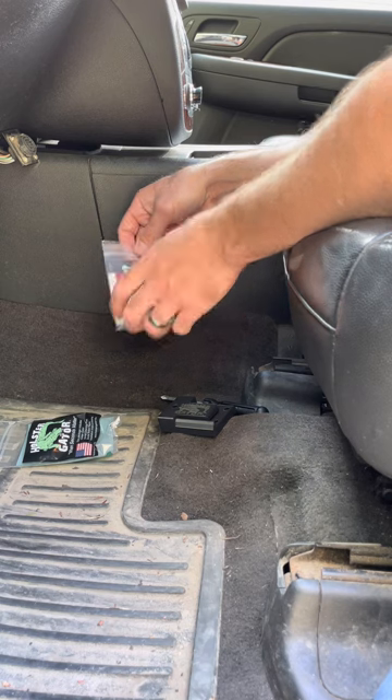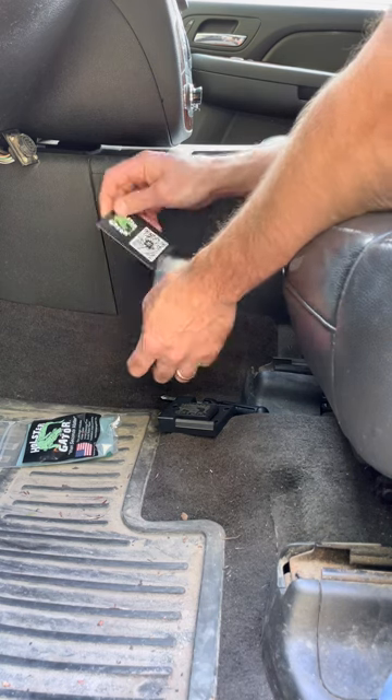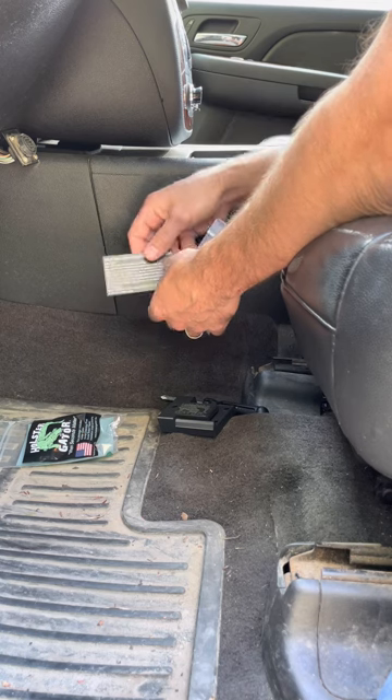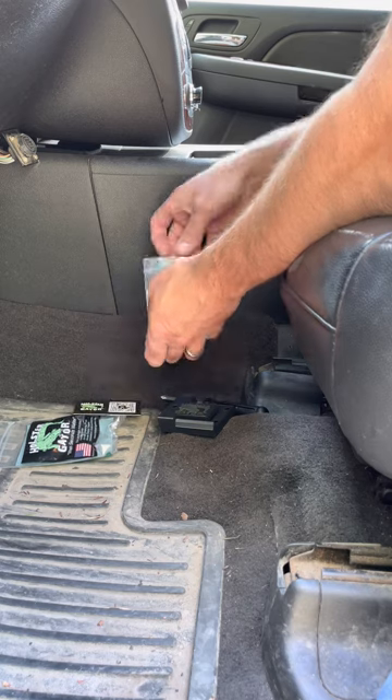Inside this packet you'll find our business card that has a QR code on it. Go ahead and scan this white QR code with your phone's camera and it'll bring you to our website where you can find videos on installation.